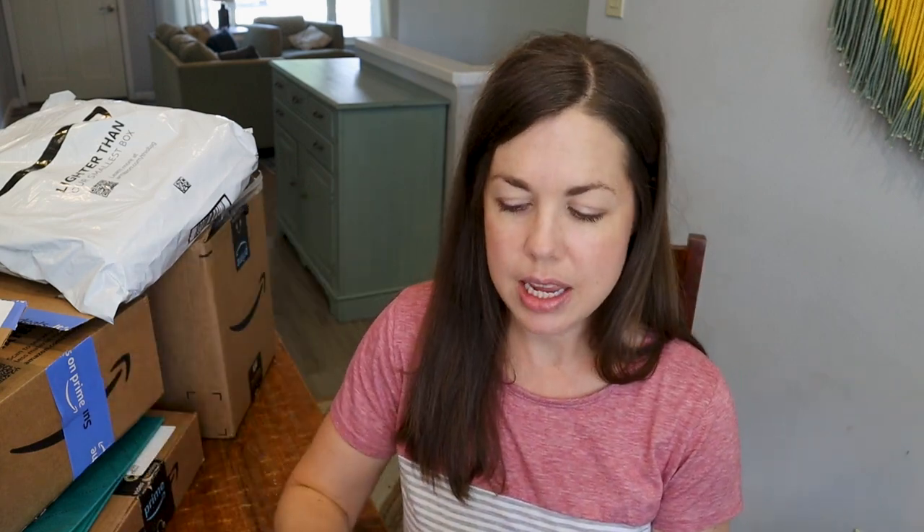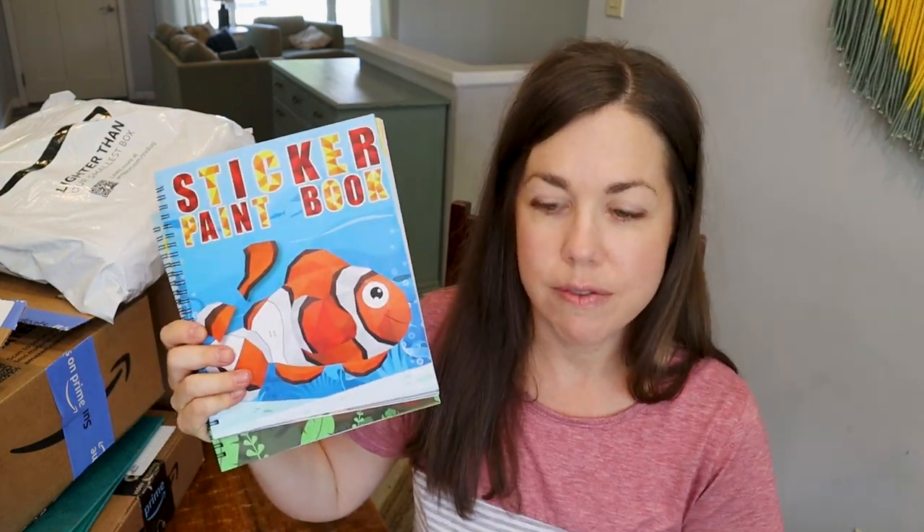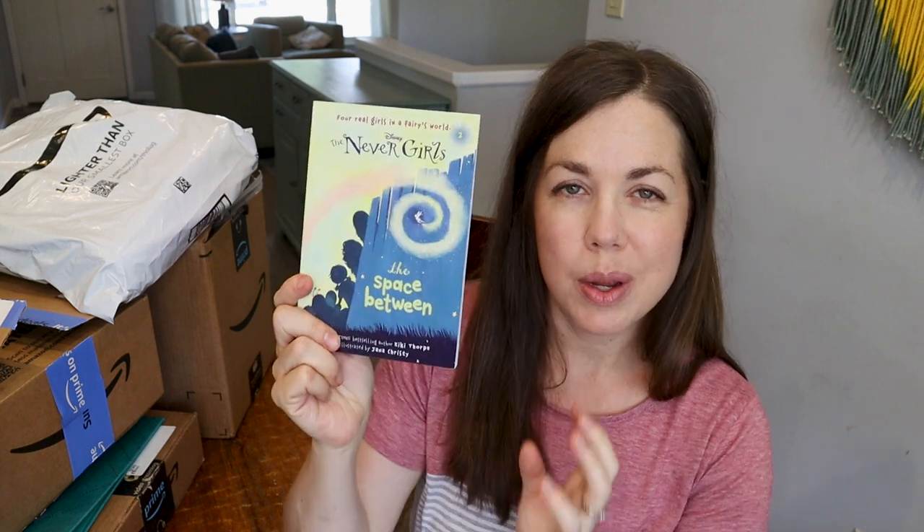I also picked up some sticker books for my twins. I'm going to be putting together a first day basket for everybody and they have really enjoyed these — I picked some up for the car ride on our vacation and it was a huge hit. So these will go into my five-year-olds' baskets. And then my daughter really loved the Nevergirls books, so I got her number two. I wanted to get kind of a book for each of them as a special thing — books are how I celebrate.